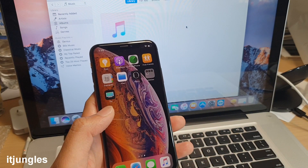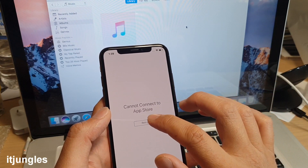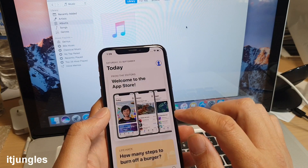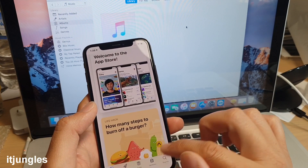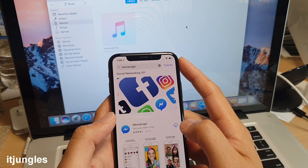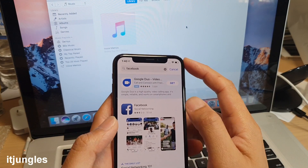Learn how to install apps from the App Store — this is where you download apps like Facebook, Messenger, and Twitter. To access the App Store you need to sign in with your Apple ID. Tap Search, type the app name such as 'Messenger', scroll through results, tap the download button, and it will download and install.